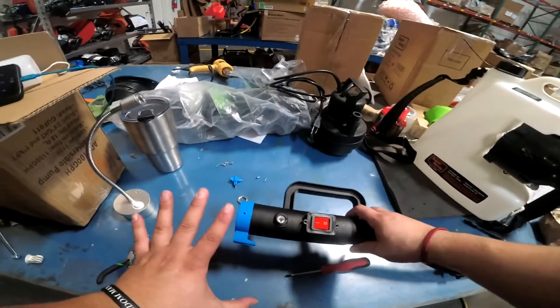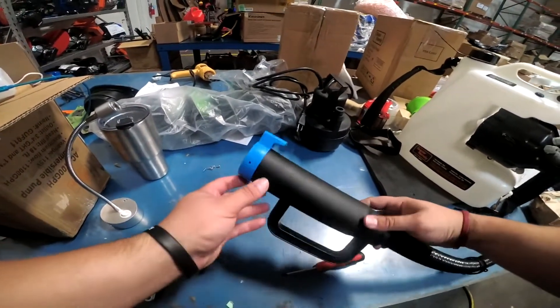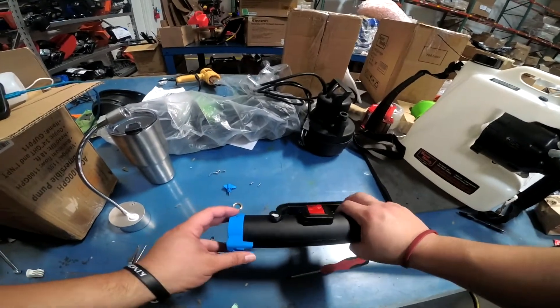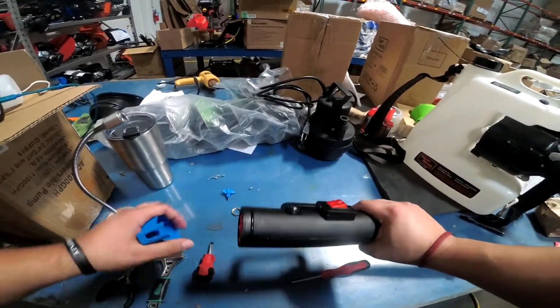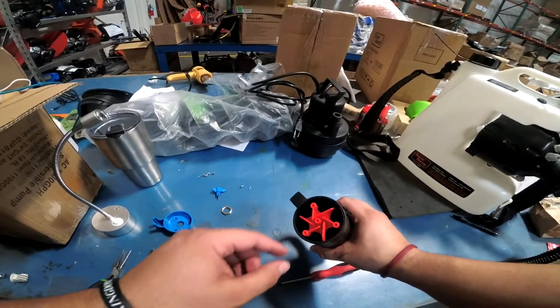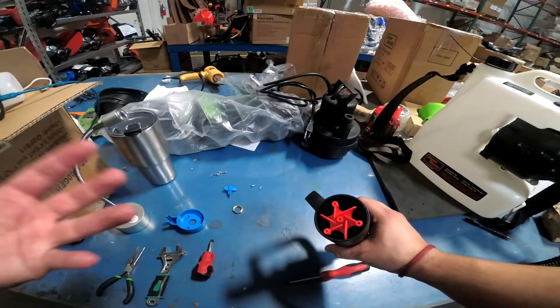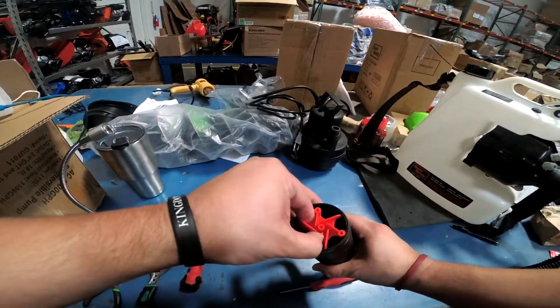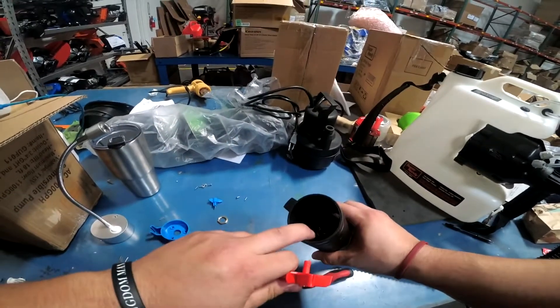There are five screws: one here, one on the other side, and three on the tip. Take all of them out, twist it a little bit, and take it off. Now you need to take out the spray tip. If you're just trying to swap out the spray tip for the grey one, which will give you 20% more spray volume, just grab it with your finger, wiggle it, and pull it out.